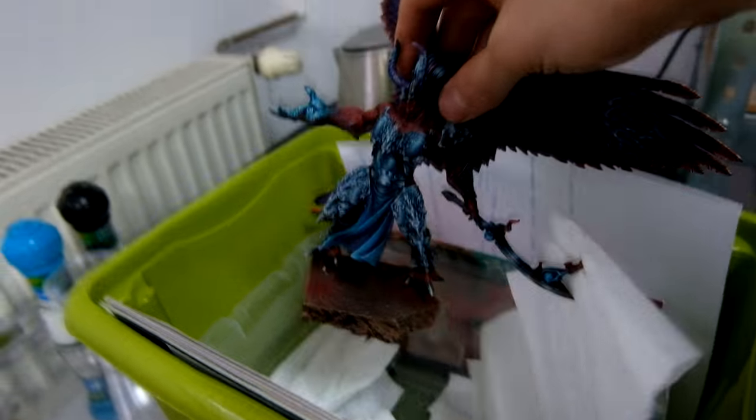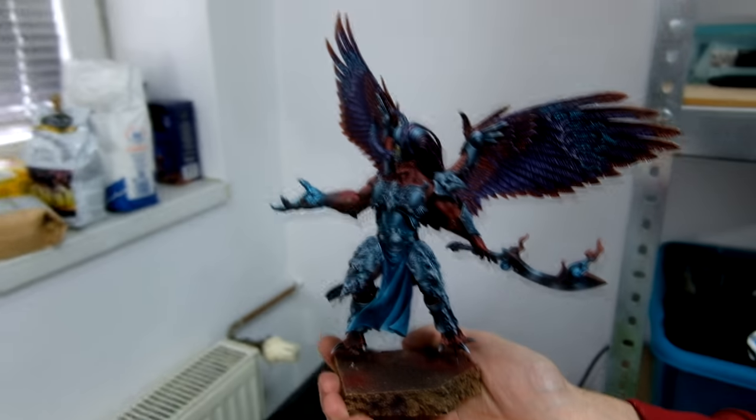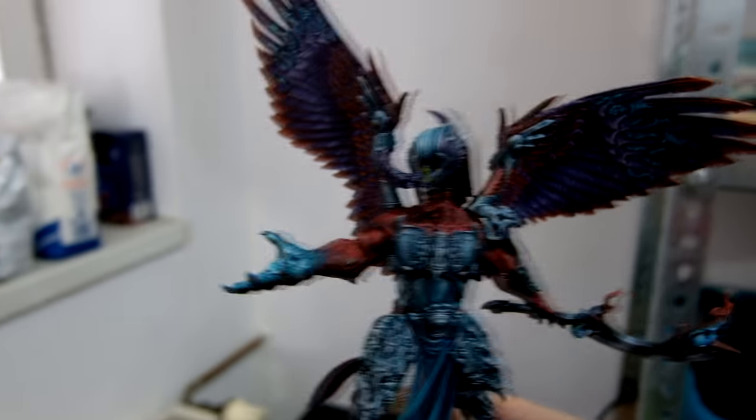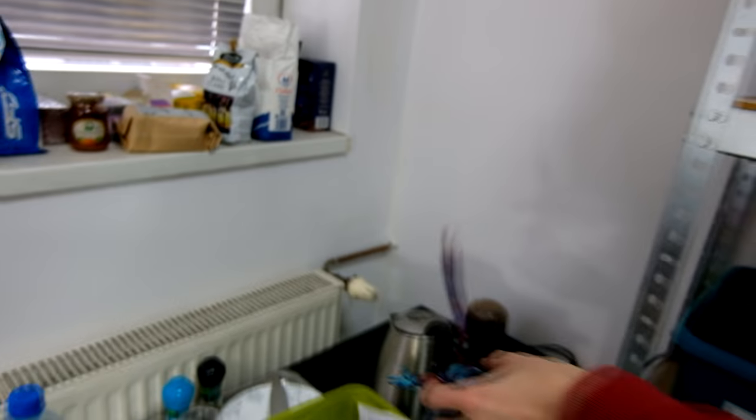Over here, this is a personal model of Michael's for his personal Chaos Army. It's Magnus with a really original color scheme. Really beautiful. It's a work in progress — can't wait to see the final results.